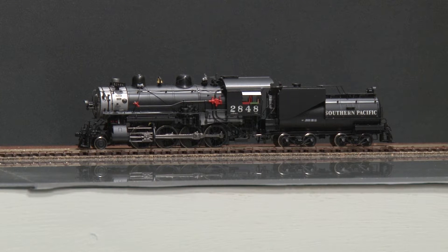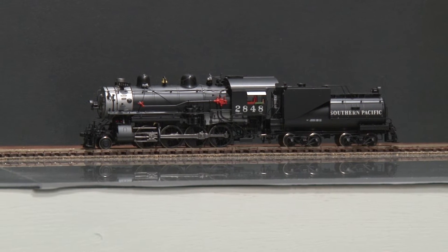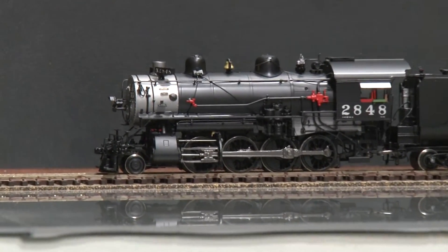Our next model is a Southern Pacific C10-2A0 steam locomotive and tender. This is made in Korea and built by Bu Rim, and it comes to us from the importer Challenger Imports. It's an HO scale brass model which features operating directional lights and lighted number boards. It does have factory paint, and as you'll see, it has some very rich detail in the model.